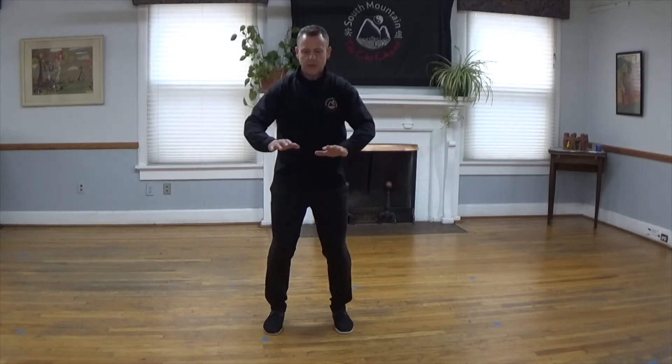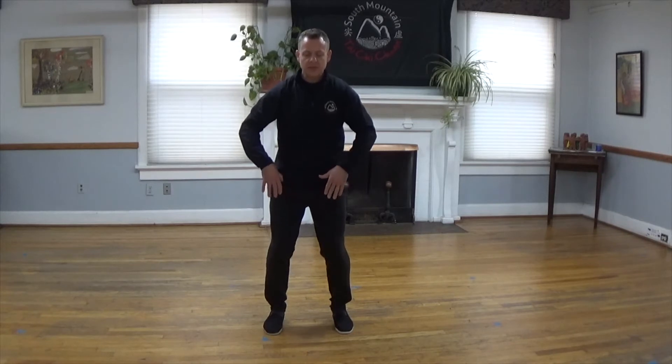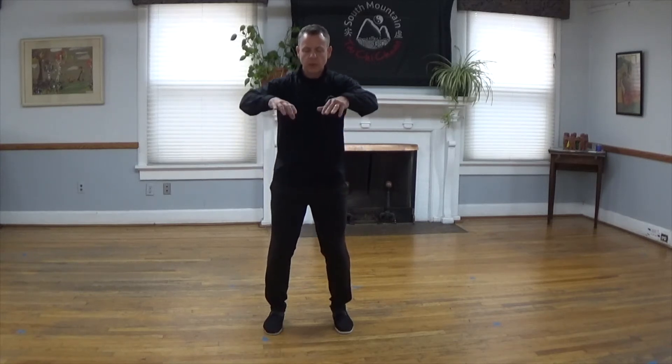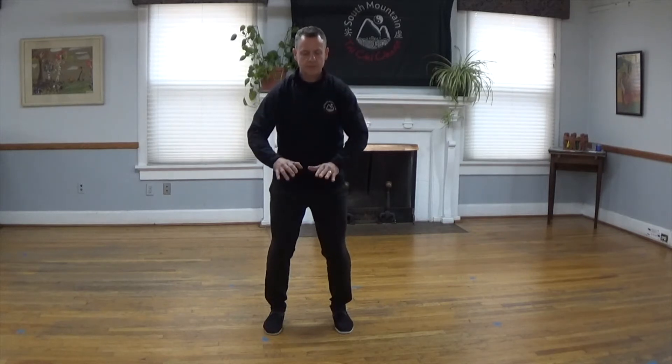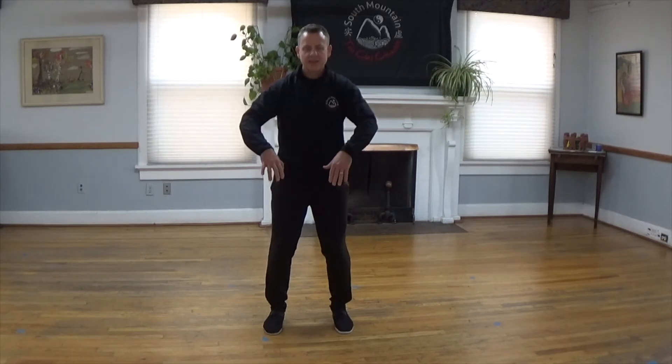Exhale and continue breathing deeply. Stay seated onto that stool, keep the knees bent. I want you to relax — soften and relax every muscle in your upper body: your neck, your shoulders, your upper back, all the way down your spine, your lower back, all of your arm muscles, completely soft, relaxed, heavy — as if all that weight is melting down through your body, through your hips, down through your legs, all the way through the soles of your feet, deep into the floor.